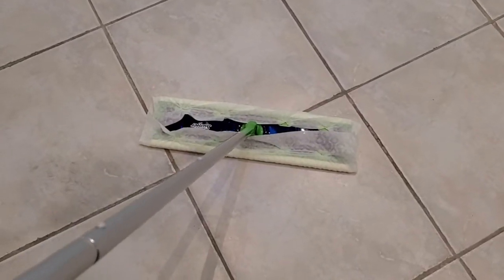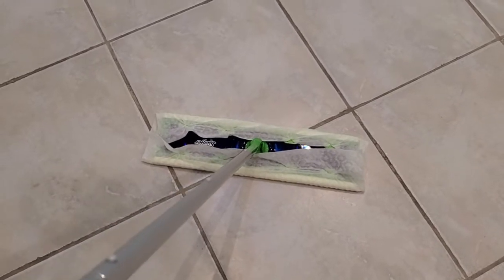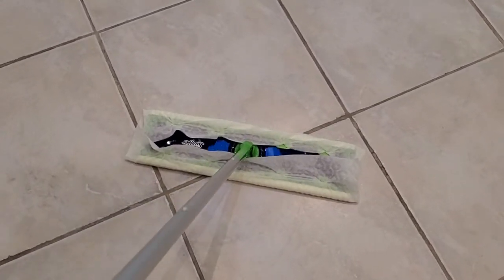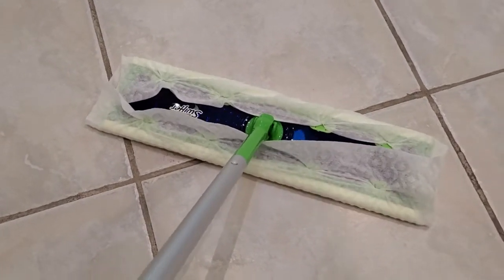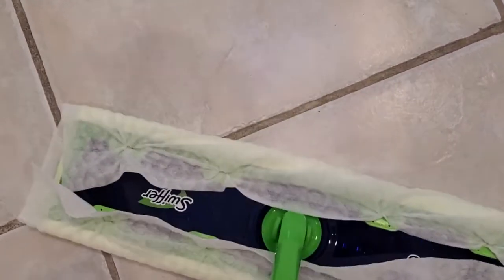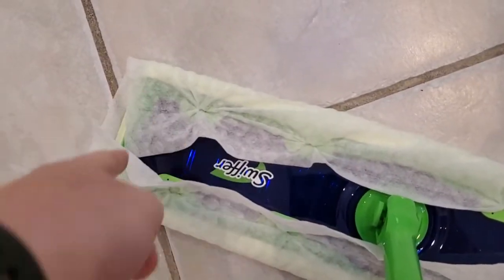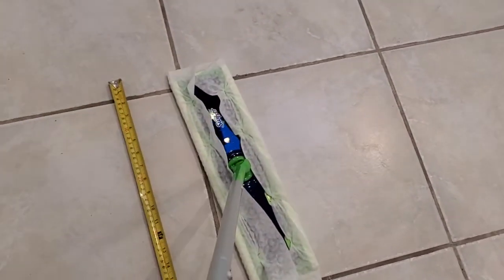I'm Tom from DIY Life Tech and this is an answer to the question of how wide the Swiffer XL is. Swiffer says that the Swiffer XL is one and a half times the width of its normal Swiffer. The width across is what we're looking at — the length of it is the same as a normal Swiffer. So how big does that actually mean that it is? Let's take a look.